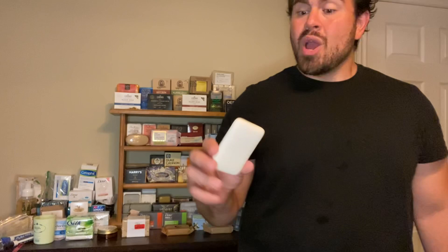The smell was left on my skin for about 30 minutes or so — very mild, gone almost 20 to 30 minutes after getting out of the shower. But overall I really like this bar soap. If you live in the States and have a Target nearby, go check out their Goodfellow line — it's a good bargain with pretty good ingredients. If it were available here in Canada I would definitely be purchasing these on a regular basis. That is the review for Goodfellow and Company Moroccan Mint and Cedar — I really enjoyed it. Go find it, check it out. Stay clean.